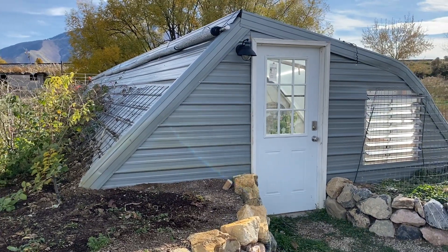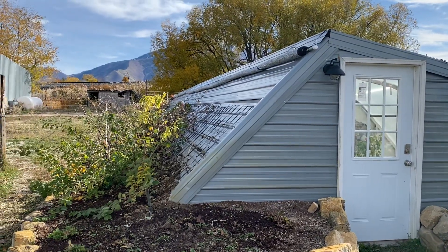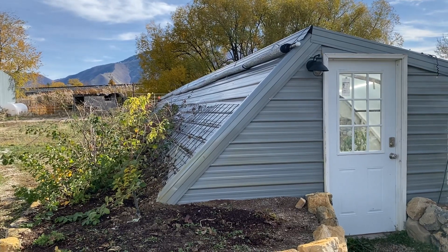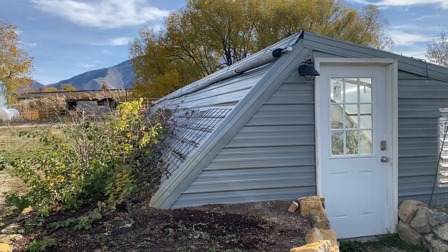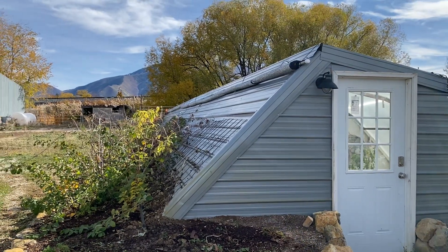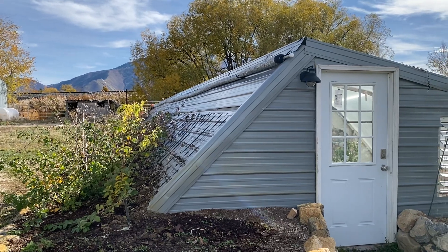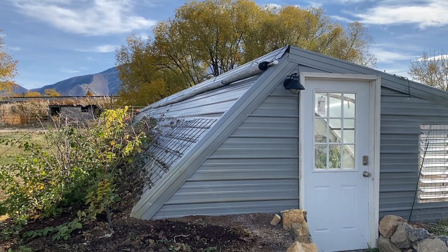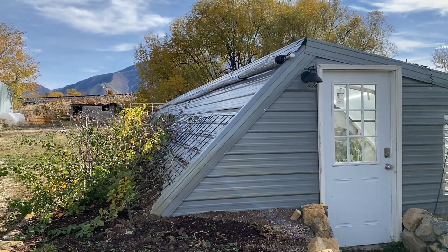First of all we removed the shade cloth and you can see it rolled up there on the back top of the greenhouse. We've got some sprinkler pipe that we used to run the full length of the greenhouse and it takes us about 15 minutes to roll it up and secure it to the top of the greenhouse, where we've got some eyelets that were part of the construction. We put some figure-eight eyelets and large washers on there to help secure the shade cloth.